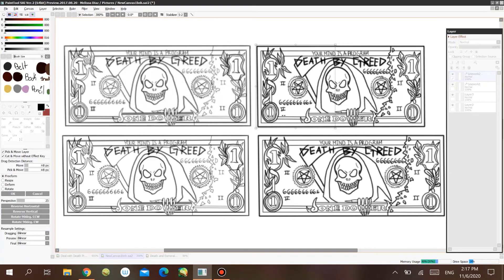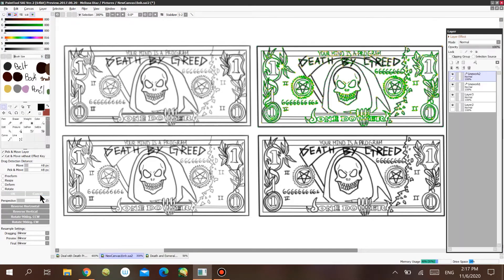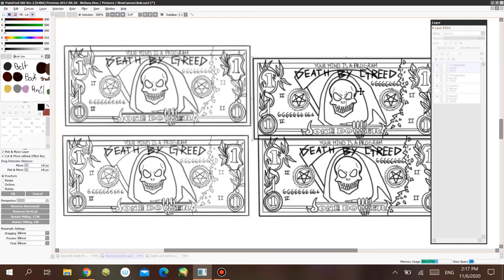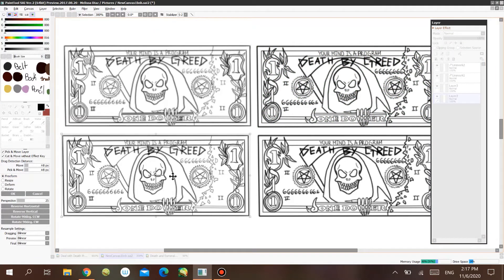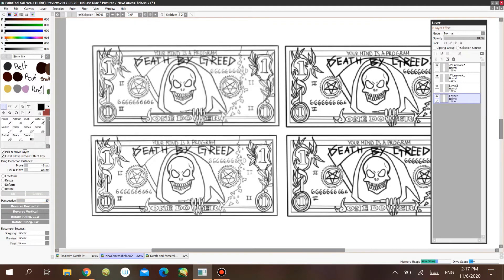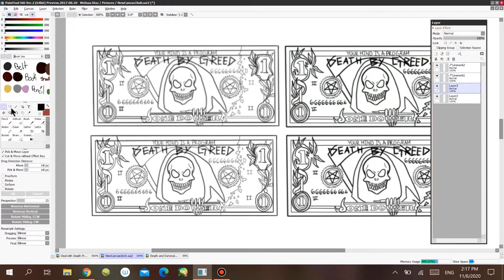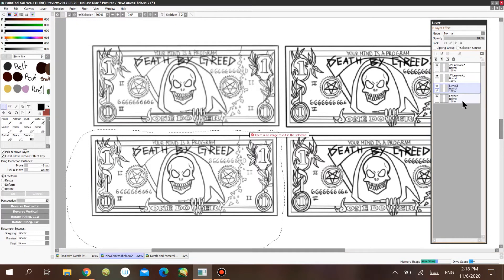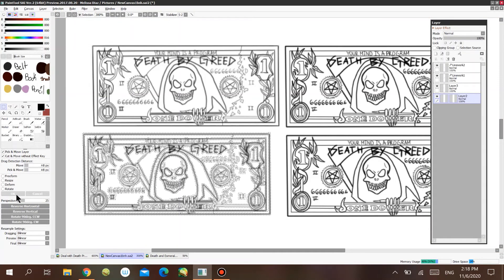It doesn't get pixelated at all, and it has this cool 3D effect which is pretty awesome. But if you move the image using the regular layer, it loses its quality — it's not the same as before. You can see it loses its quality, which is very bad when doing artwork.